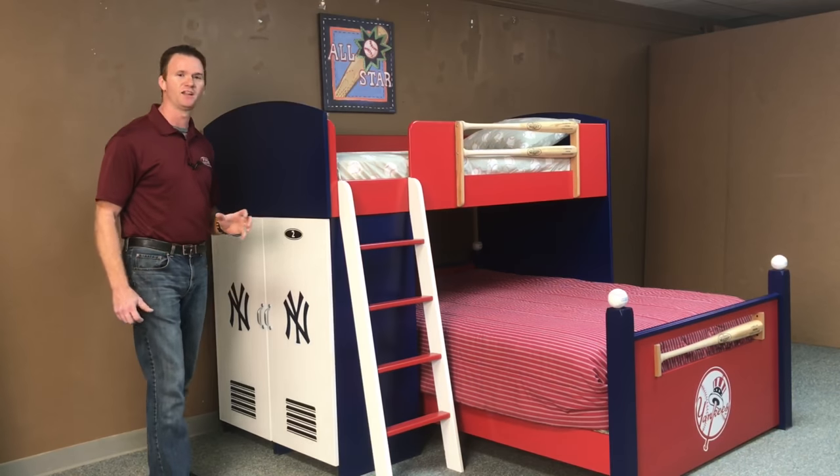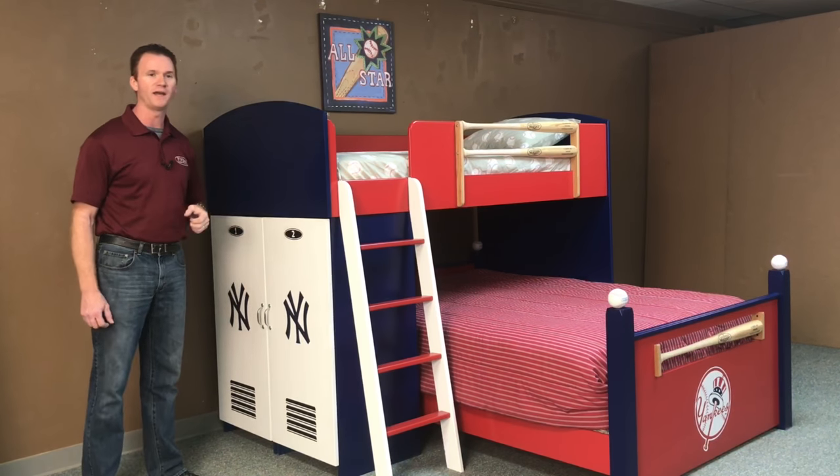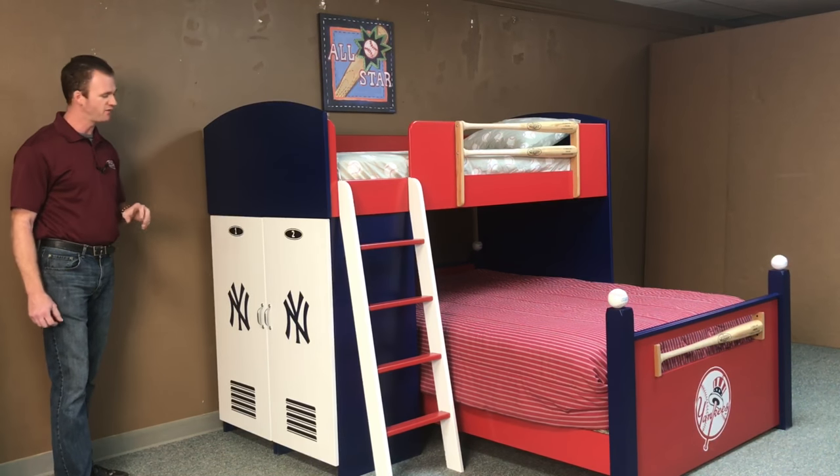We also finished it out in the Yankee colors — the Yankee blue, Yankee red, and the white. We added lockers to the side here, numbered the lockers, and put vents on there.